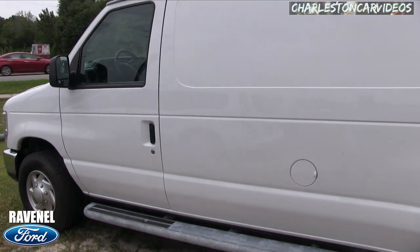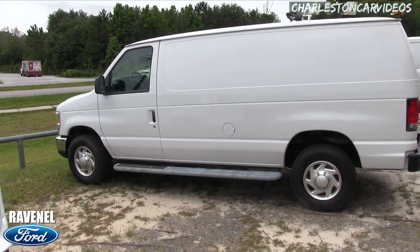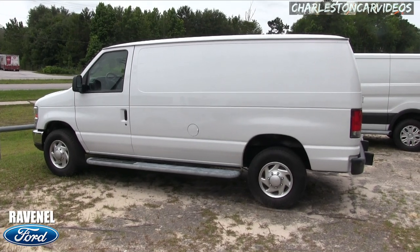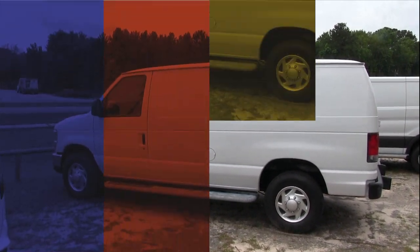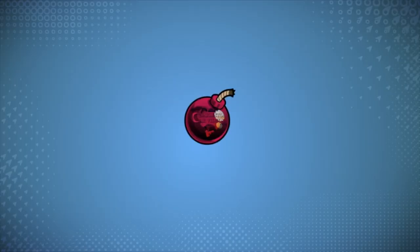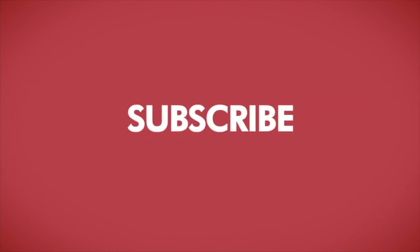So there it is right here at Ravenel Ford. Come on down and see them. If you're interested, visit them online at RavenelFord.com. And always remember, like, comment, and subscribe on YouTube — we do appreciate it. No dealer fees of any kind. We'll see you soon. Visit us online at RavenelFord.com. Car buying really is made easy at Ravenel Ford. And don't forget, this video is brought to you by Charleston Car Videos — real video, real cars, real people.